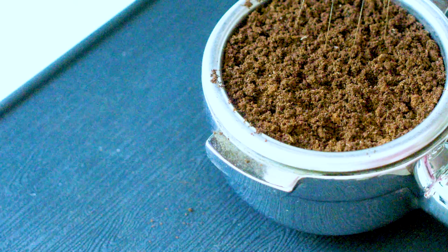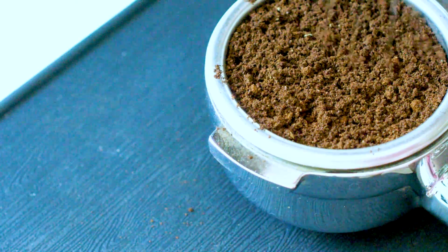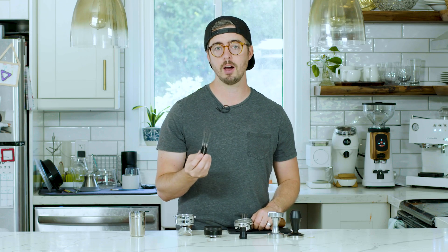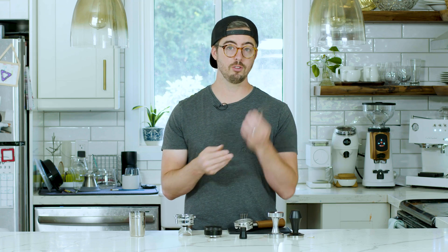WDT — Weiss Distribution Technique — is a method of stirring your grounds using one or several very fine needles. In my opinion this is a really great way to distribute coffee because it works its way down to the very deepest levels of the espresso puck. It also helps break up any clumps wherever they are, and it shifts the beans around very subtly in a way that results in a very even and fluffy distribution.